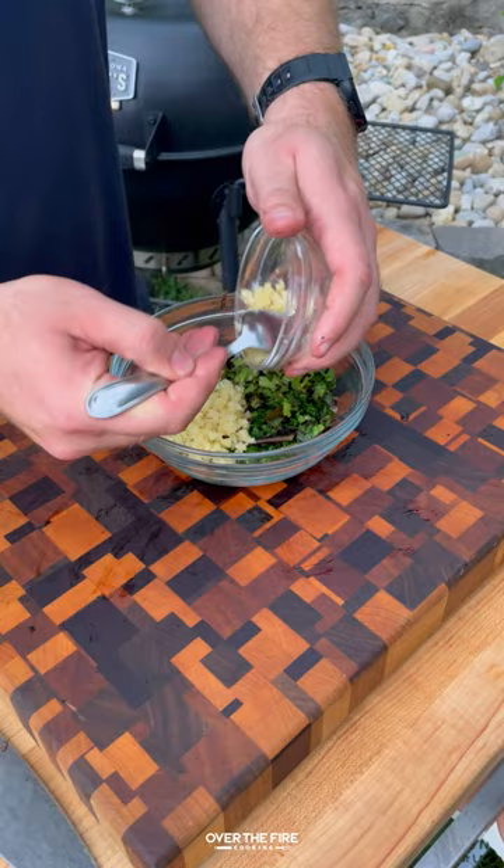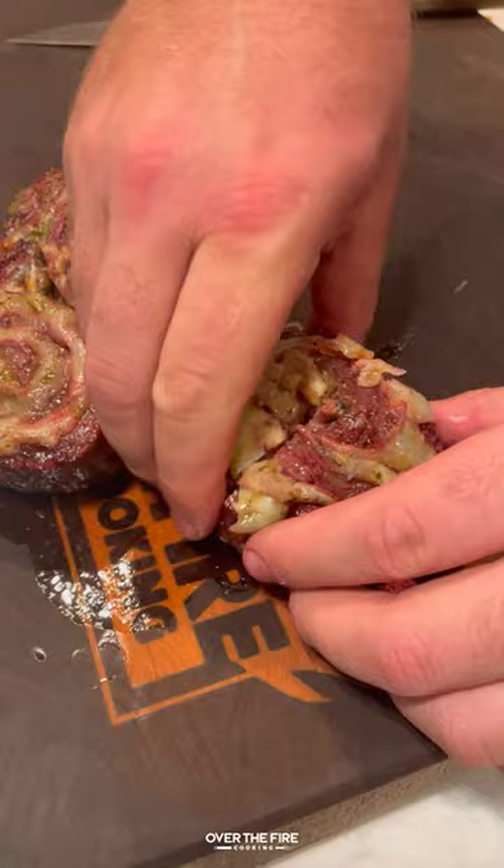Adding the sliced charred scallions, parsley, minced garlic, and lemon juice for a gremolata. Slice into these steaks, topping off with the gremolata and some balsamic vinegar.